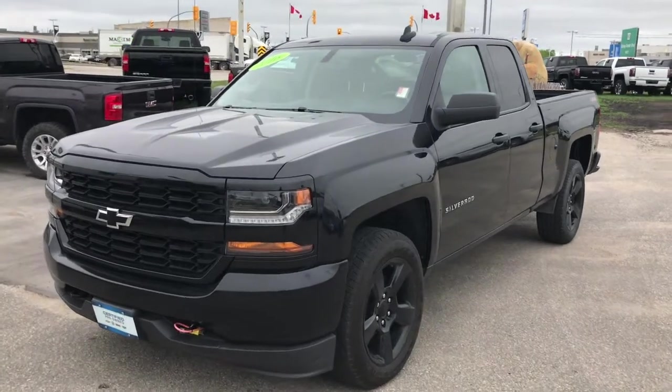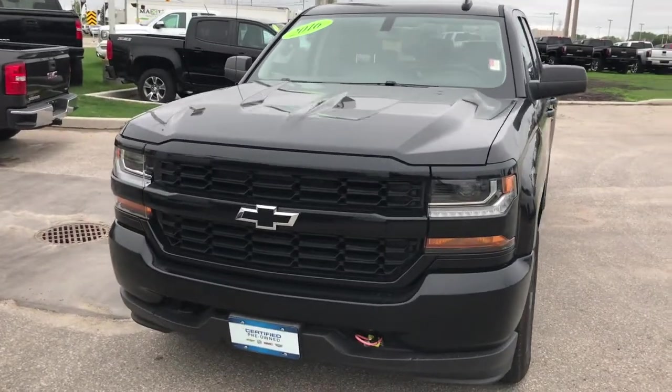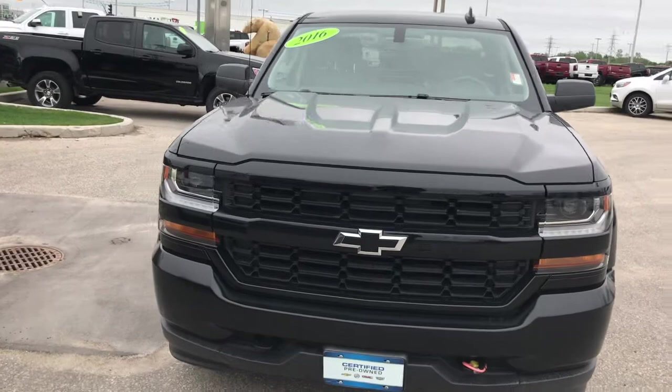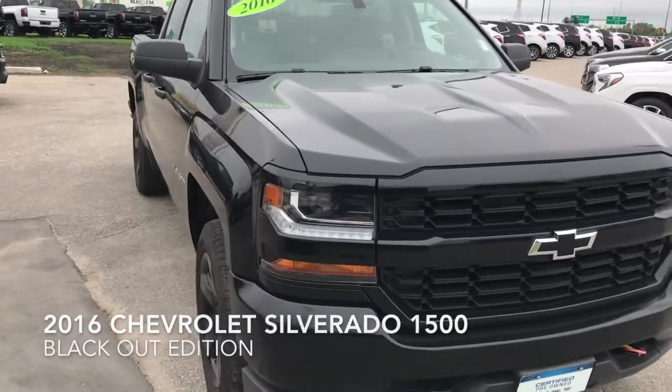Good morning! Welcome to McNaught Cadillac Buick GMC located at 1717 Waverly Street. I've got a great truck here that just came in on trade — it's our 2016 Chevy Silverado Blackout Edition.